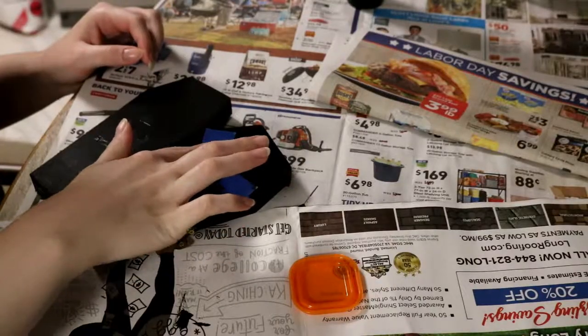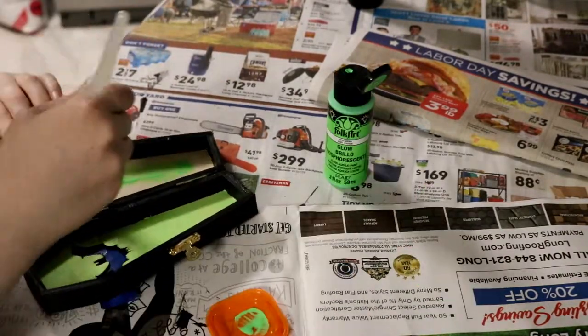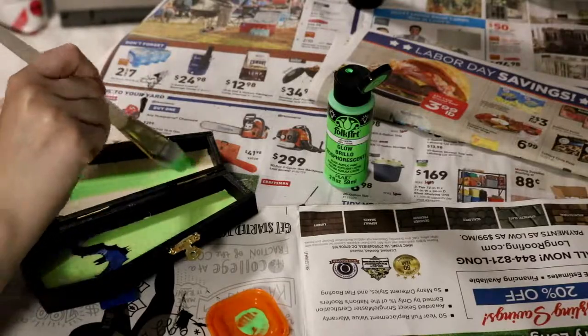While painting the bed glow in the dark, I did put some more painter's tape over the back cutout so that none of the glow in the dark paint goes on the outside.